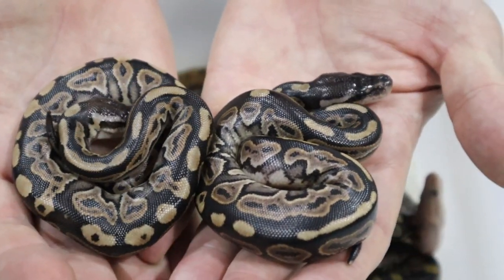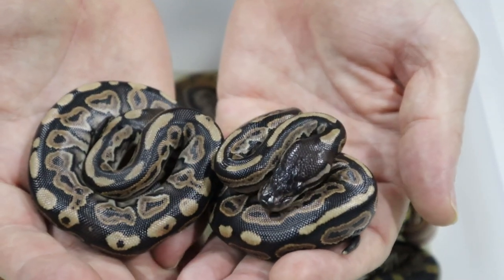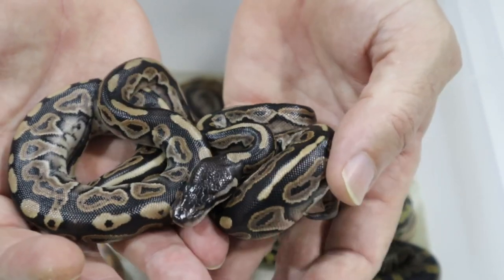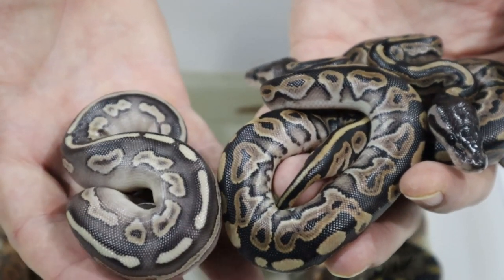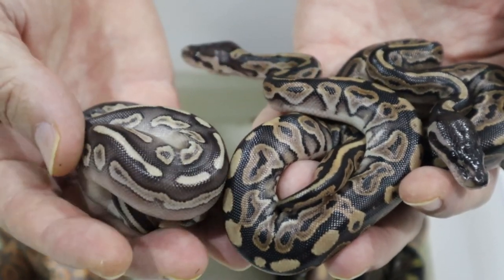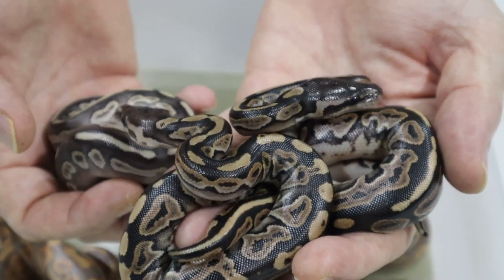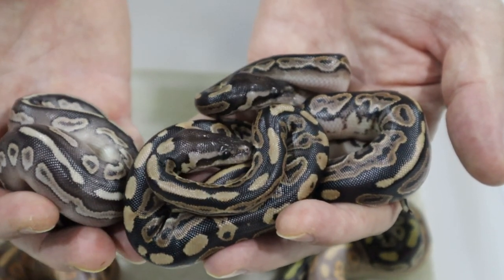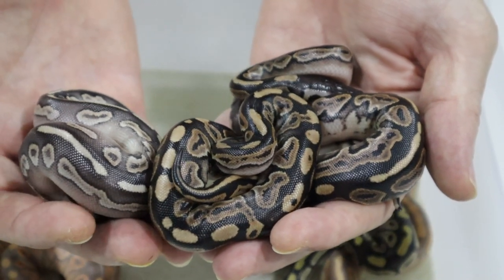Then we have two very dark coloured snakes here, and I'm not sure where you start to try to differentiate cinnamon and black pastel, but these look to me like they're one or the other. As opposed to this one here which has mojave in it — this one to me looks just like mum, a cinnamon mojave or savannah I think. The other two I am tempted to say are black pastel, but where do we start trying to differentiate cinnamon from black pastel? We definitely need to wait for them to shed and see what their true colours are, and we'll come back to that once they have shed.